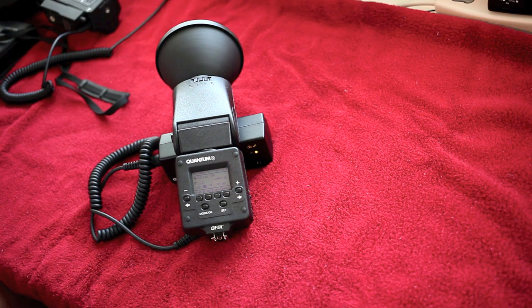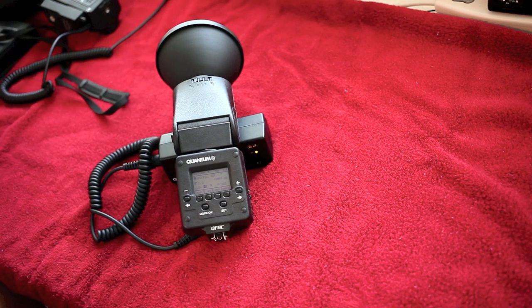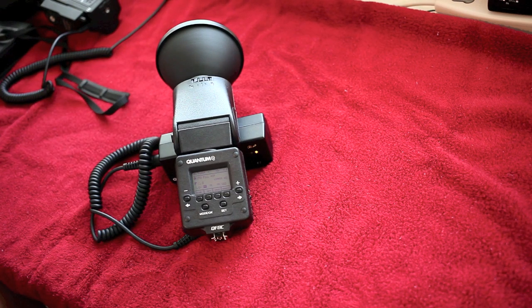Some negatives, and then I'm going to conclude the video. It is expensive, no doubt. $875 for the flash, I paid $80 for that battery used. Turbos on eBay are $125 to $170. Turbo SCs — which I love because they're tiny, light, and have a lot of power — you catch one used right on eBay, you're still paying $280 or $300 for that battery. And you have to have turbos to power it. That's the only way you're going to do it.